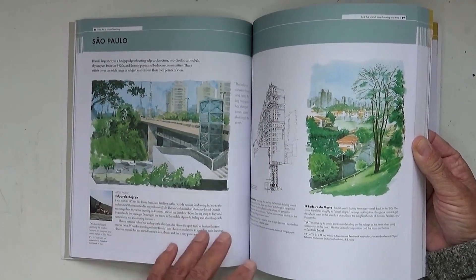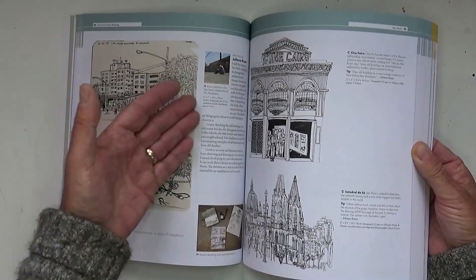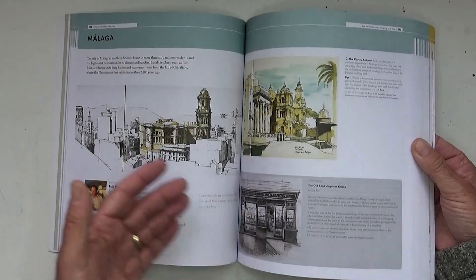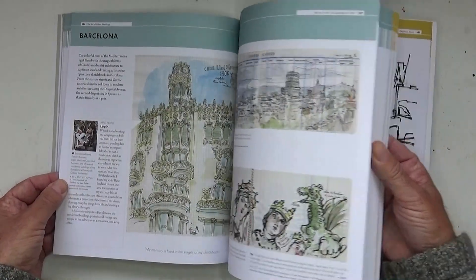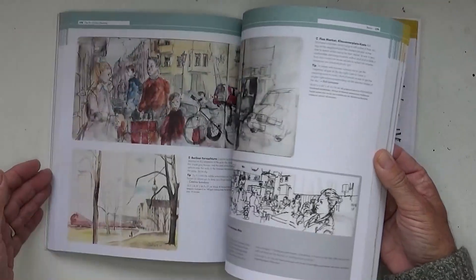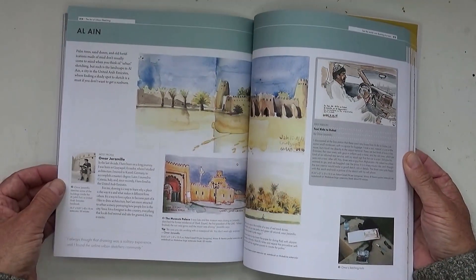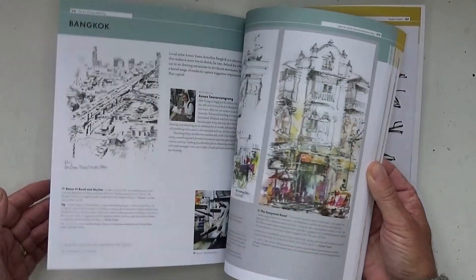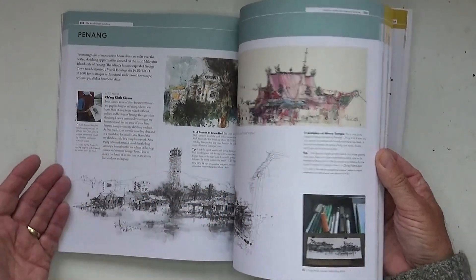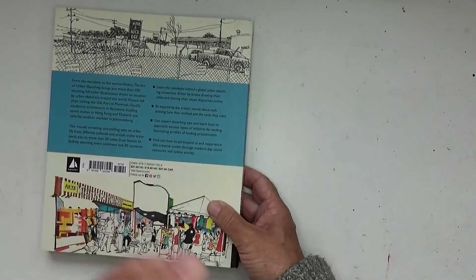When you look at it you can just get inspired. Whoever you paint like, you'll find things in here that will inspire you to do it in different ways. All of these are sketches in sketchbooks from right the way around the world. I've just enjoyed reading about some of these urban sketchers — who they are, how they got going, what they do, and how they've approached sketching outdoors.